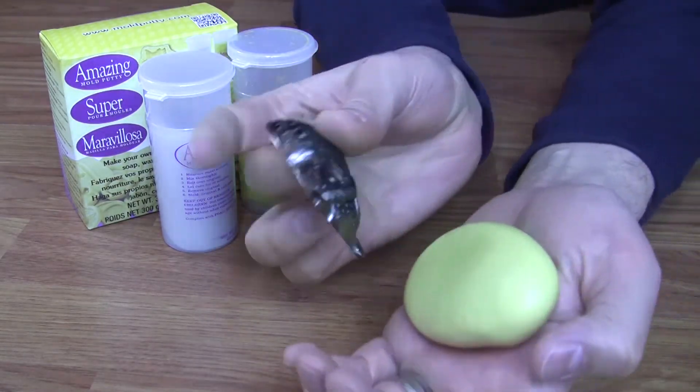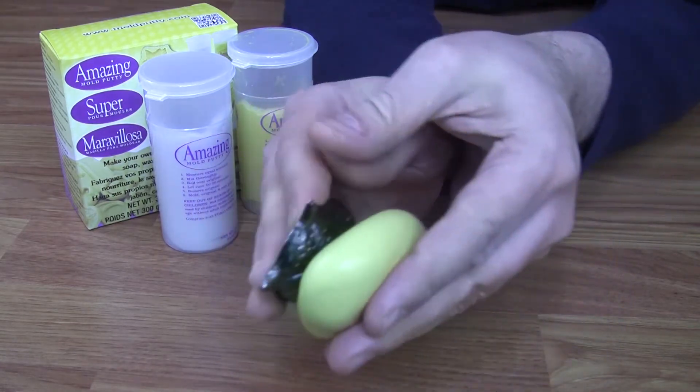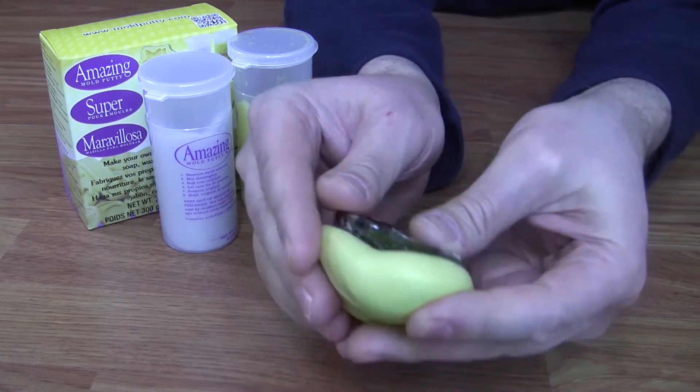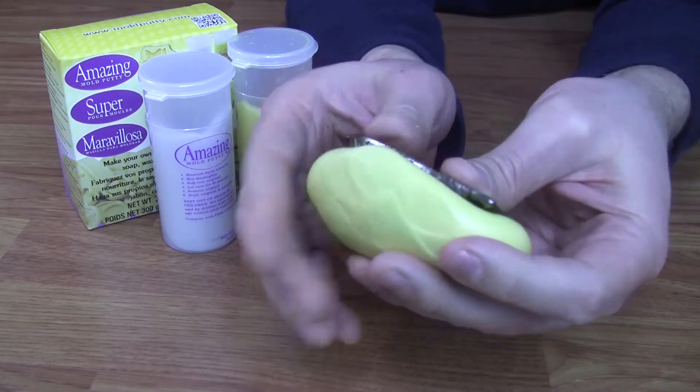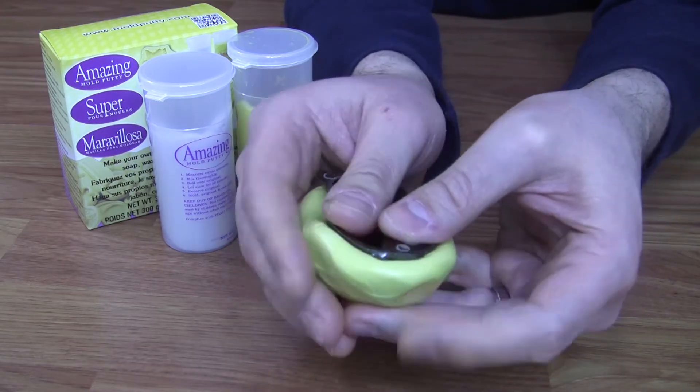Once mixed, begin working and rolling the putty around the piece until you have a uniform thickness. It's always best to roll the putty onto the item rather than pushing the item into the putty or dragging the putty across the item. This will only take away from the detail transferring into your mold.